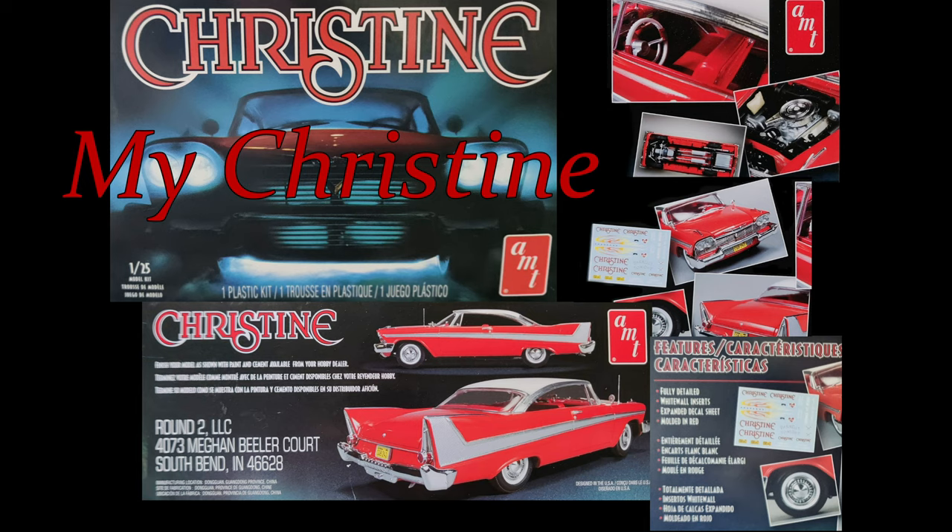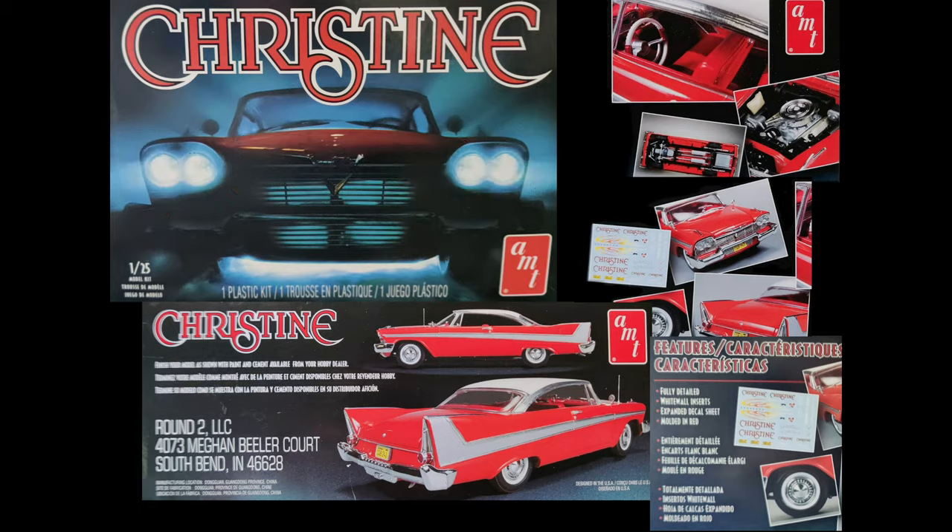I was walking through a Walmart in the fall of 2019 and I saw this model kit. As I'm an avid Stephen King fan I had to have it, so I placed it on my Christmas list. It has been over 50 years since I've done any type of scale modeling and this was just the project to get me started again.